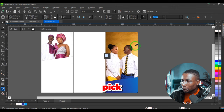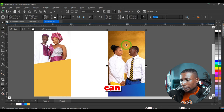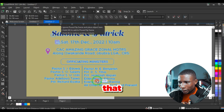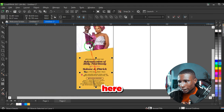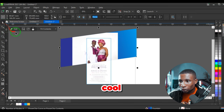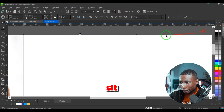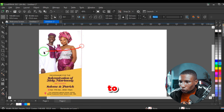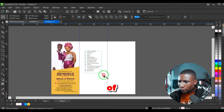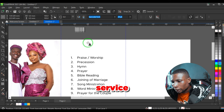Page one usually contains information that introduces the whole program, so place that here and adjust the pictures to fit. Close the power clip. Remove all hairlines on these shapes. You can use guidelines to separate the three segments to make it easier to work. The third page contains information like the order of service.